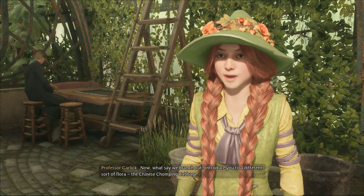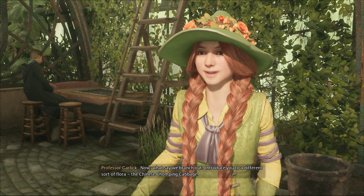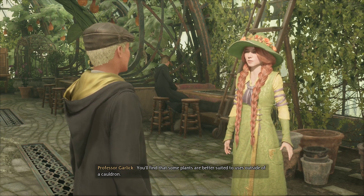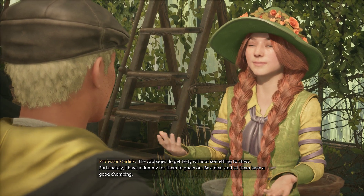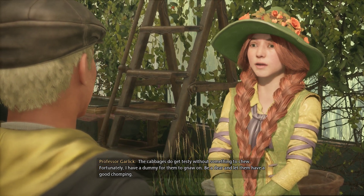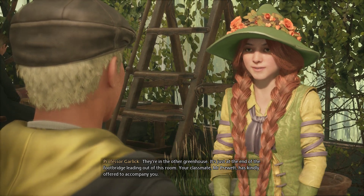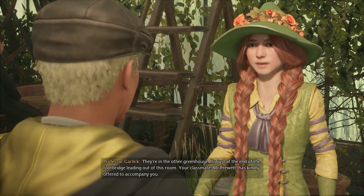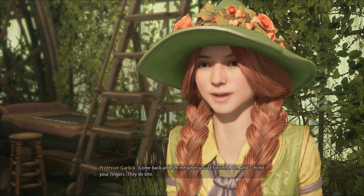Now, what say we branch out and introduce you to a different sort of flora — the Chinese chomping cabbage? You'll find that some plants are better suited to uses outside of a cauldron. The cabbages do get testy without something to chew. Fortunately, I have a dummy for them to gnaw on. Be a dear and let them have a good chomping. They're in the other greenhouse — just at the end of the footbridge leading out of this room. Your classmate, Mr. Pruitt, has kindly offered to accompany you. Come back and see me when you're finished. Oh, and mind your fingers — they do bite.